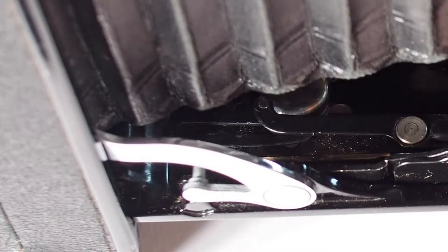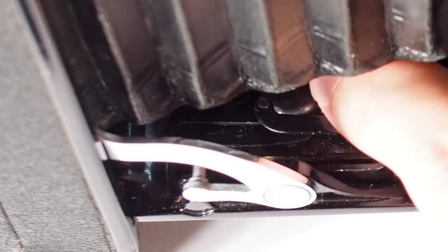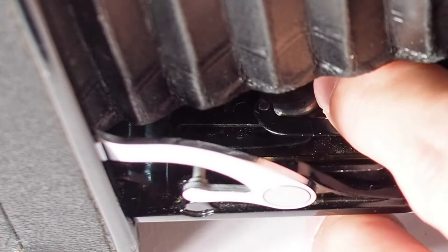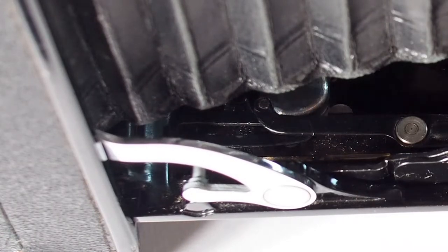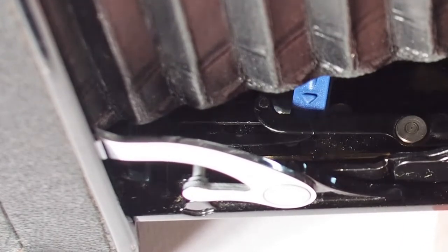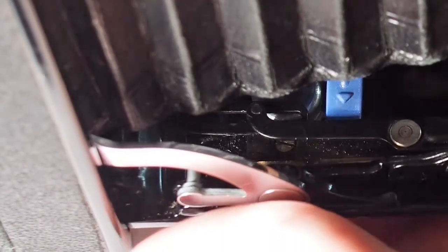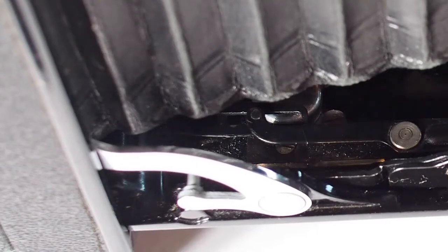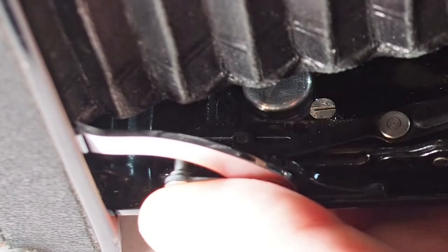Another frequent issue I've encountered is that the shutter lever would disengage. You can see it's supposed to move a little actuator to fire the shutter, and sometimes it moves out of position. What you have to do is lift this part up a little bit and then you can see how it snaps back in, and then it will pull the shutter lever as it should.